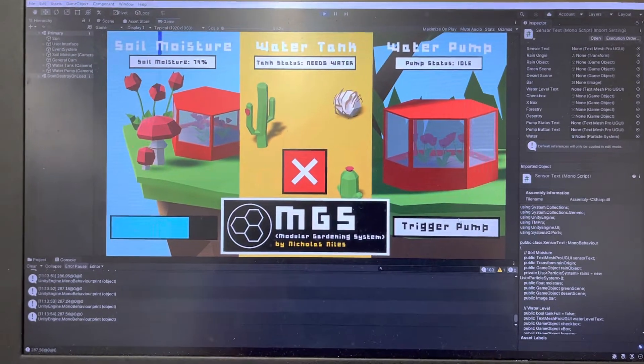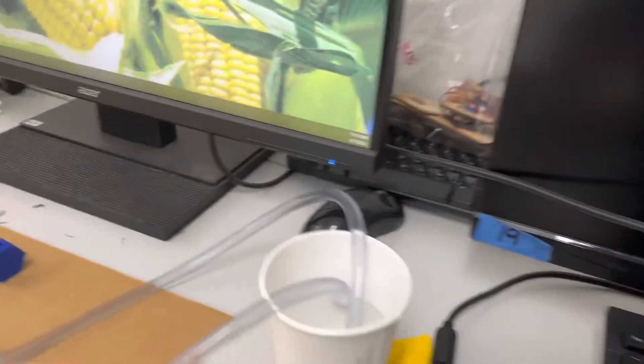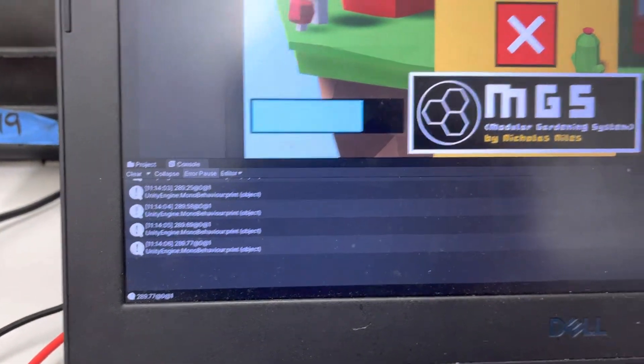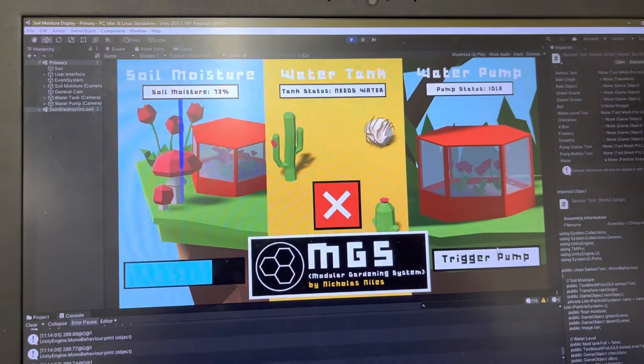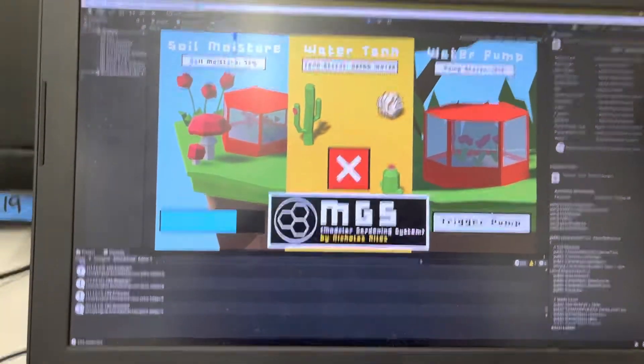If I hit trigger pump, it'll wait until it receives that signal as one. There it is — changes to pumping. The actual pump is working. Once it receives a zero in that string, it automatically goes to idle again, and it can be triggered every five seconds when it's idle.